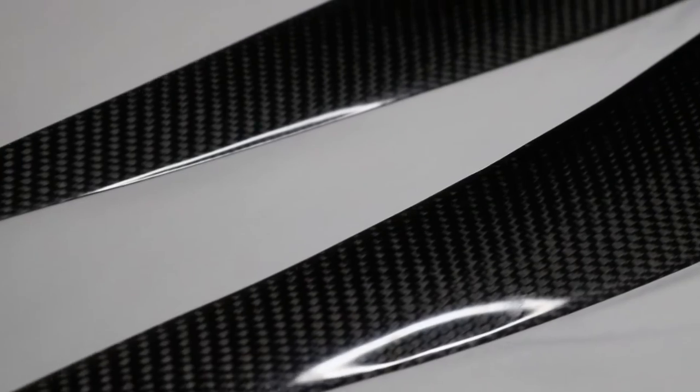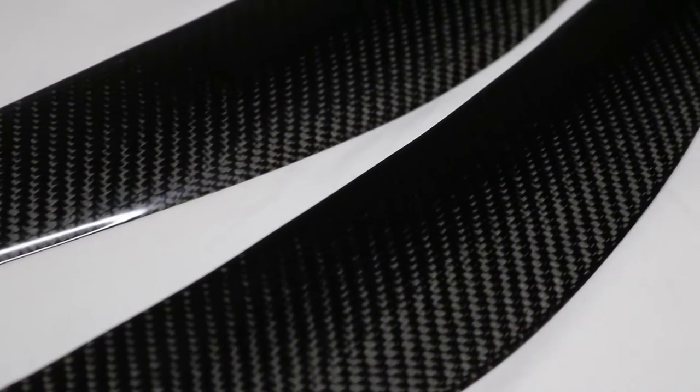You can find these parts on Vicrez's website, and I will put them in the description below. The part number is VZ100439. The parts are finished in the ultra high gloss clear gel coat finish and they are UV protected. Before we start installing, I'm going to show you guys what comes with the kit as well as some tools you might need.